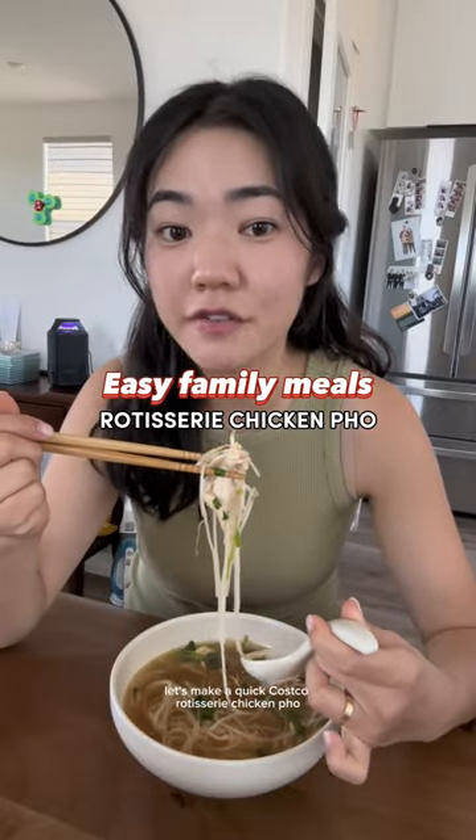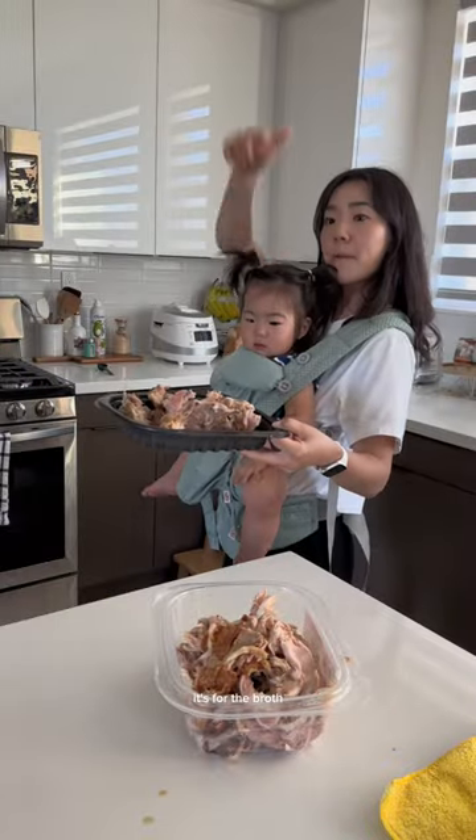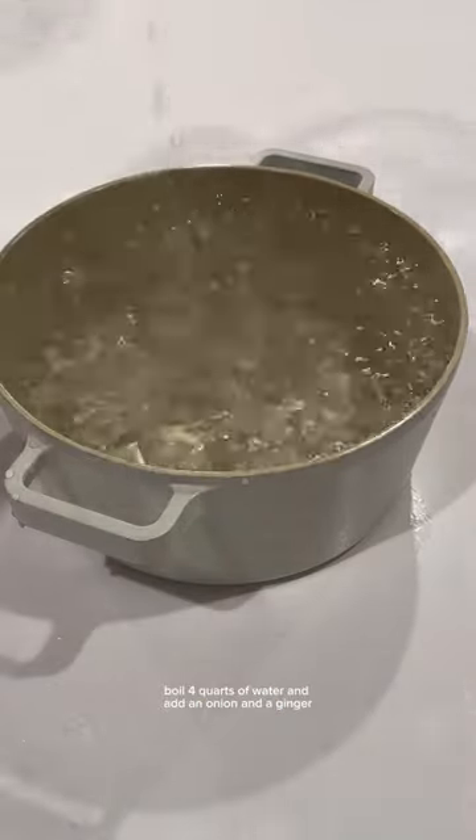Let's make a quick Costco rotisserie chicken pho. First, you want to separate all the meat and bones from the chicken — keep all the bones, they're for the broth. Boil four quarts of water and add an onion and ginger.